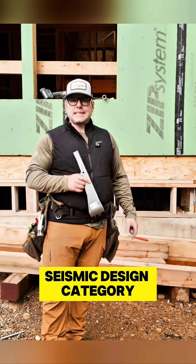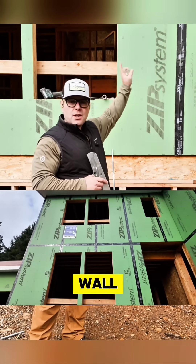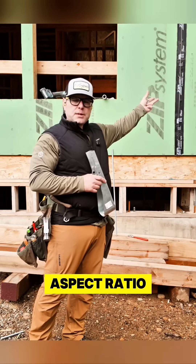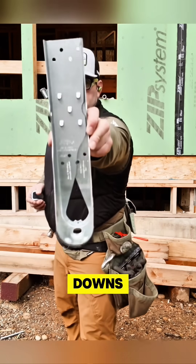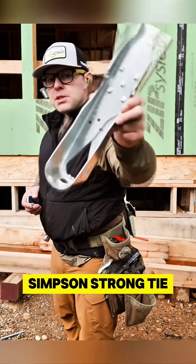We build in seismic design category D2. This is a shear wall, and because it's a two-story high wall and that shear wall is relatively narrow, once it gets to a certain height-to-width aspect ratio, then we have to add hold downs. This is the HDUE7, a brand new hold down from Simpson Strong-Tie.